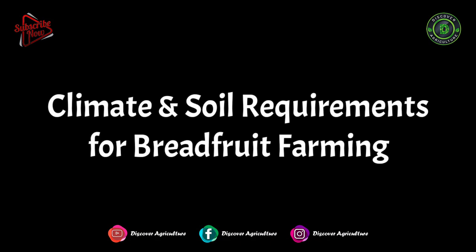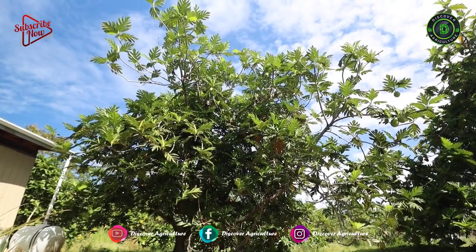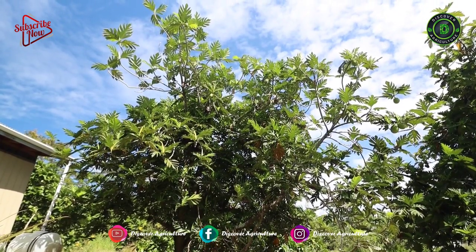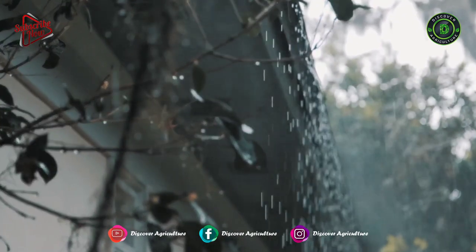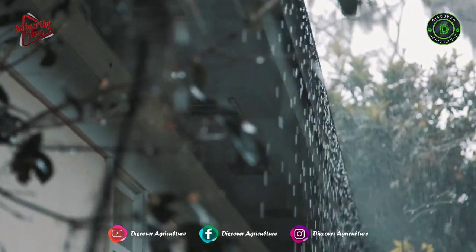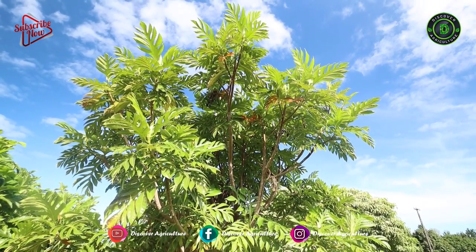Climate and Soil Requirement for Breadfruit Farming: Breadfruit grows well in hot, humid tropical conditions that are best for its cultivation. It requires 150 cm to 250 cm of annual rainfall with a temperature of 20 degrees Celsius to 33 degrees Celsius.